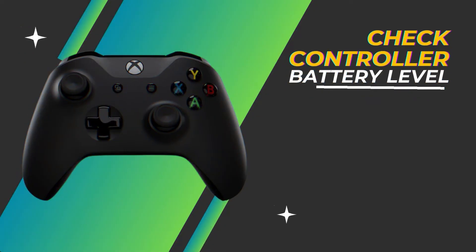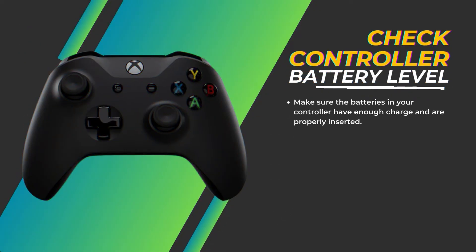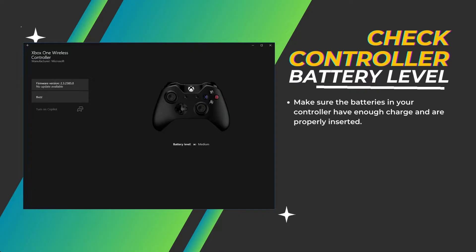Check controller battery level. First, make sure the batteries in your controller have enough charge and are properly inserted. Low battery power can prevent the controller from connecting.